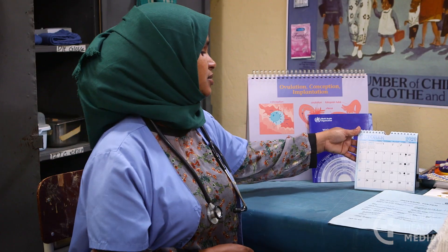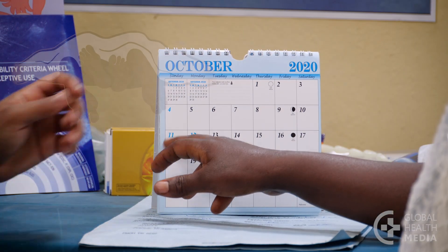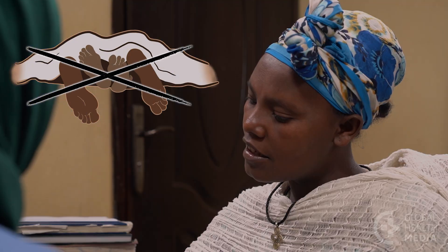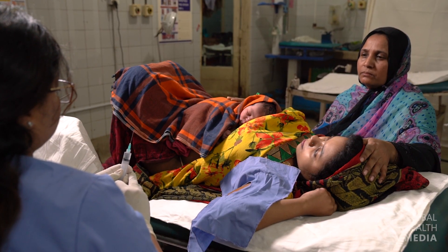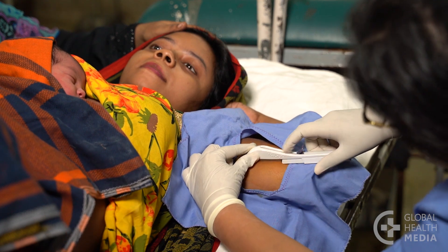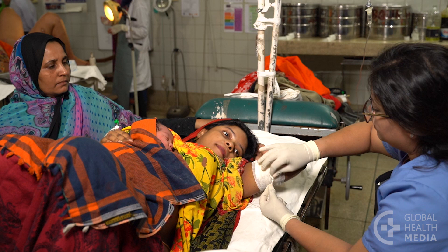An implant can be inserted any time, as long as you are quite sure you're not pregnant. It takes a week for an implant to become fully effective, so it's important to avoid sex or use condoms during that first week. You can also get an implant immediately after giving birth or having an abortion, and it's safe to use while breastfeeding.